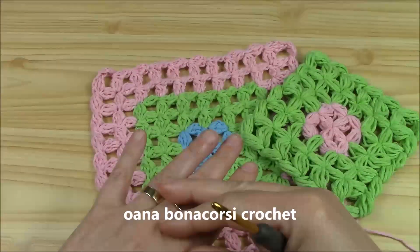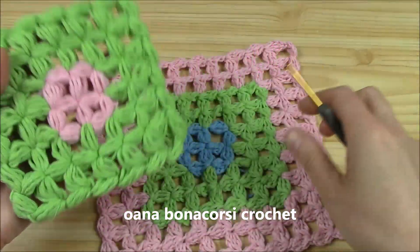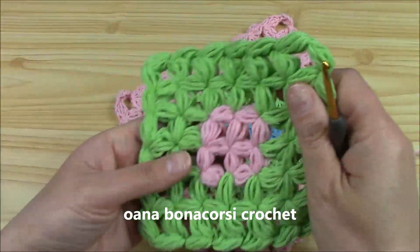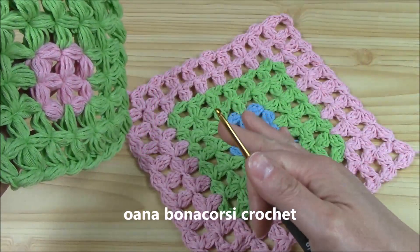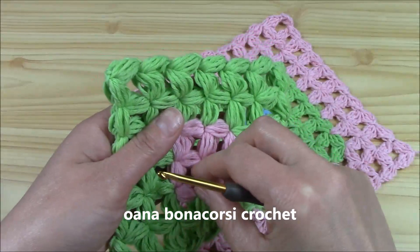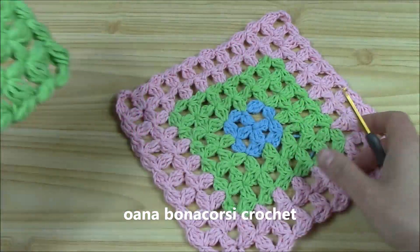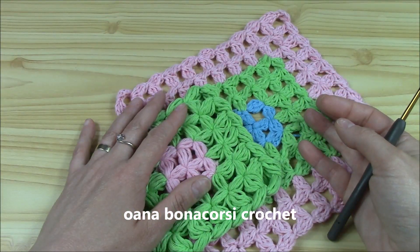Hi crocheters of the world! In this tutorial I invite you to learn with me, if you like this technique. It's a new technique, as you can see by this nice design that it creates. It can be worked straight, and soon there will be a tutorial on that version too. But now I want to show you how to work in a corner — four corners in a square. Because it's so lovely and we can crochet so many beautiful projects.